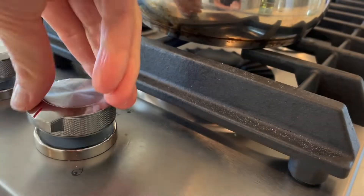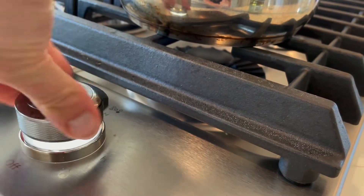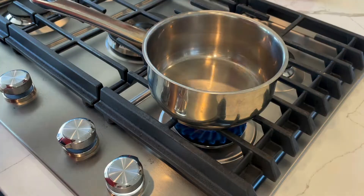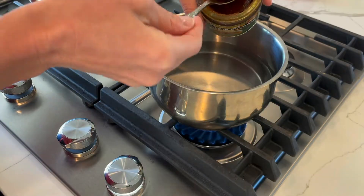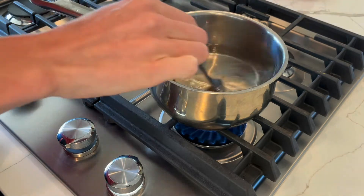Hey guys, Taylor here from Beaten Jeans, and today I want to share with you three super healthy, fresh, delicious, and easy meal prep salads that you can keep in your fridge to eat all week.